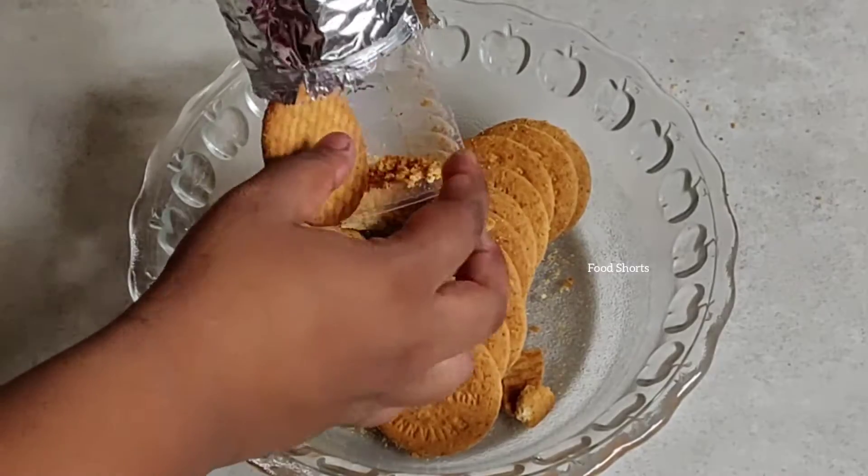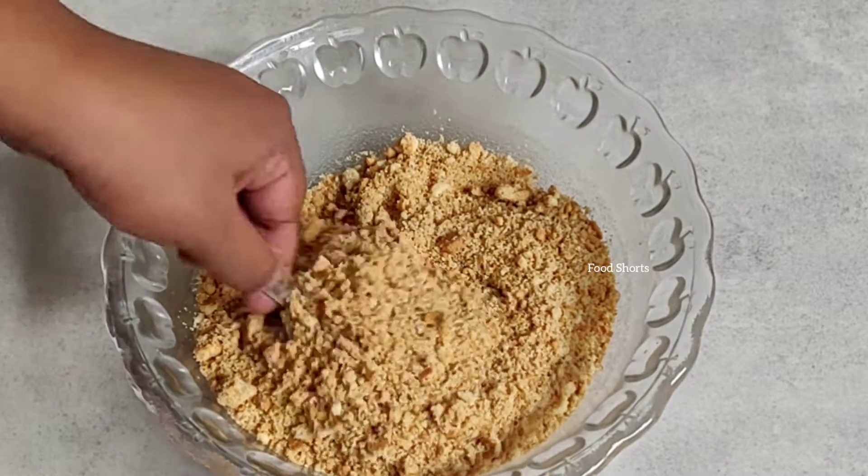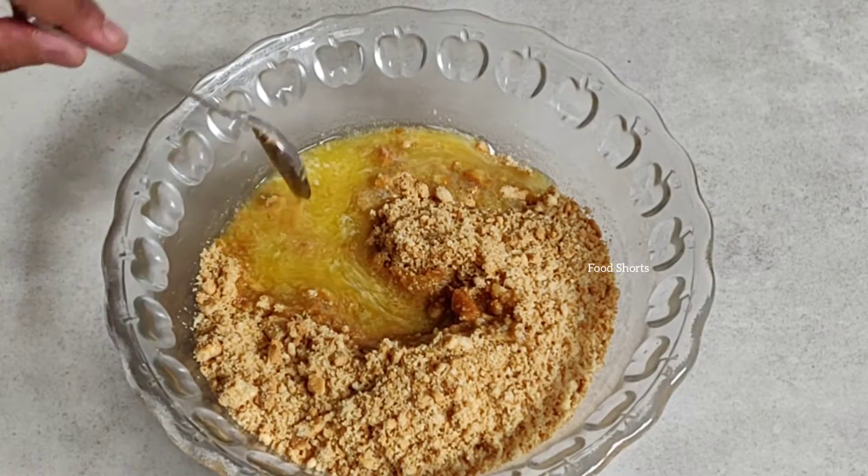In a bowl we're gonna take the biscuits and crush them using our hands, because we don't want a smooth powder — we want a coarse powder texture, just like this. Then we're gonna pour in the melted butter and mix it very nicely.